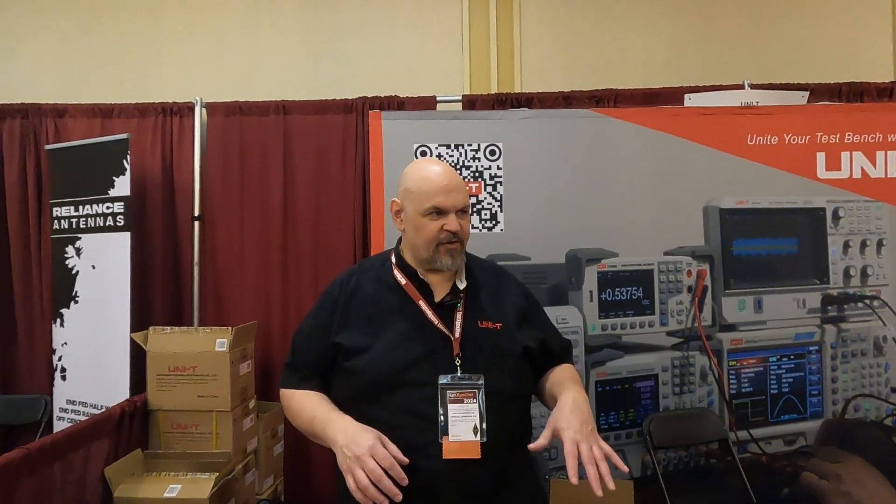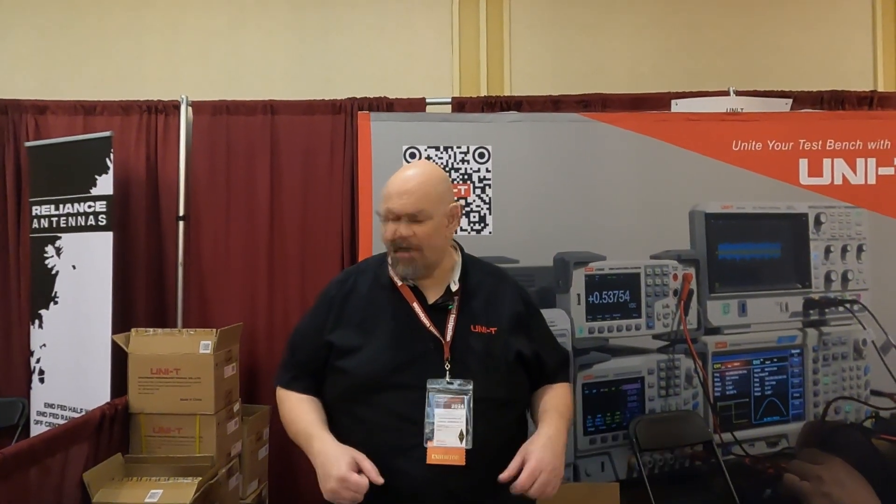All of our products have five-year warranties, which is unique to the industry — three years standard, plus two extra years if you register for free.